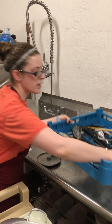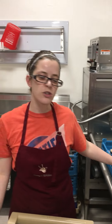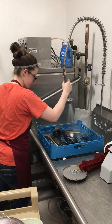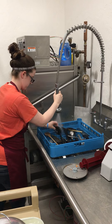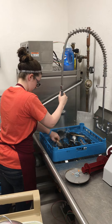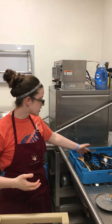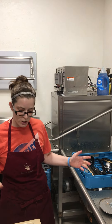We'll go ahead and do the utensils. This is a special utensil carrier — it has a flat bottom, and that's where you put all your utensils. Make sure that you get all of the food off of your utensils so that it goes through and cleans correctly.